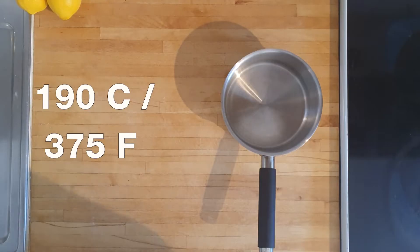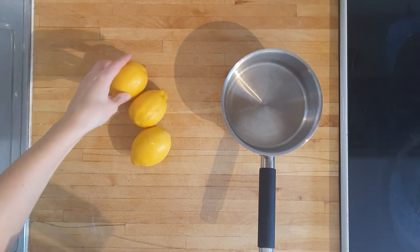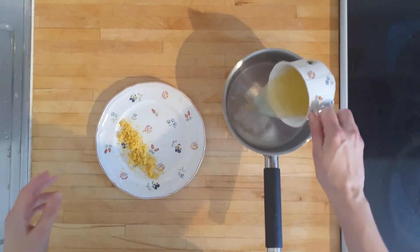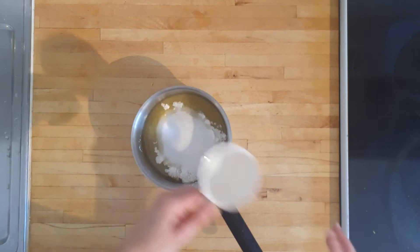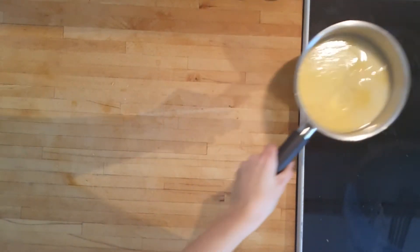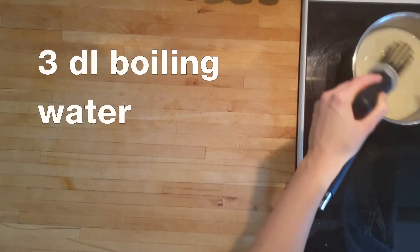Then we turn on our oven to 190 degrees Celsius or 375 Fahrenheit before bringing out our lemons — two large or three small — which we take the zest and juice off and add to a small casserole. To this lemon mix we add 40 grams of cornstarch and 75 grams of sugar before whisking vigorously to remove any clumps.